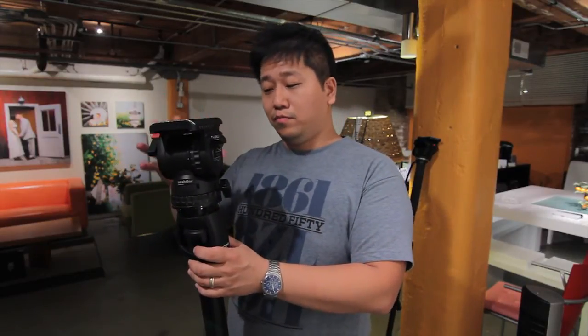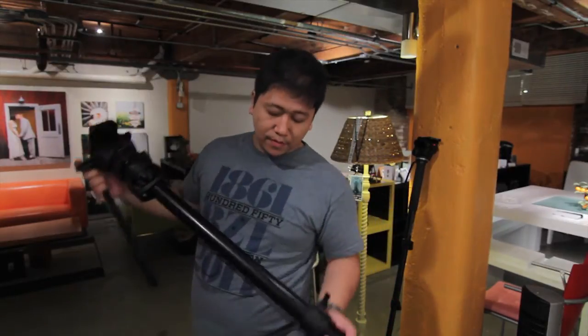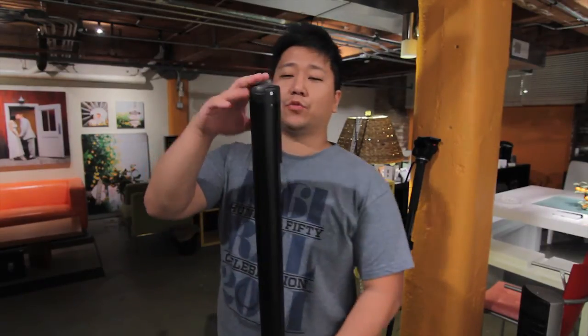I love the Secular head so much that the majority of my tripods use the Secular. It's also a touch-and-go plate system that I like a lot. But the one con about this monopod is that there's no leg — it's round.